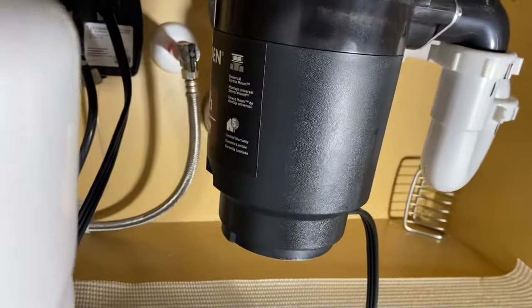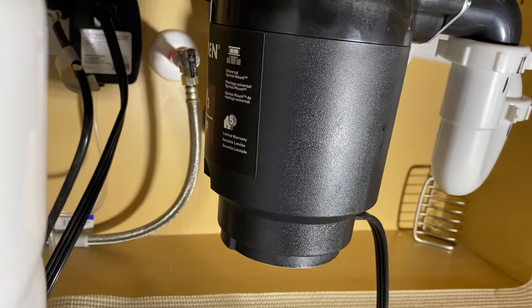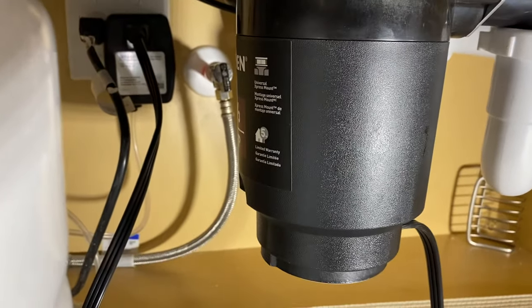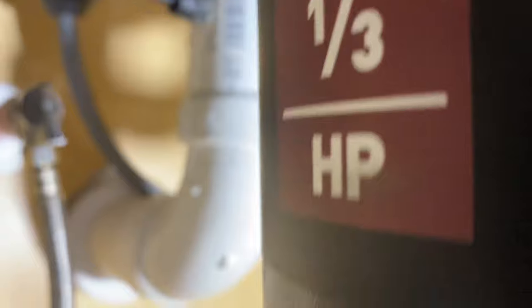Usually the first way you'll know your disposal is jammed is you'll turn it on and it won't rotate — it'll just hum. The motor will make a humming sound, and usually what'll happen is on the side of the disposal on the Moens, or underneath on the Insinkerators. In this case it's the Moen.